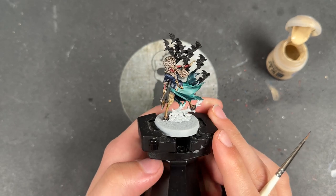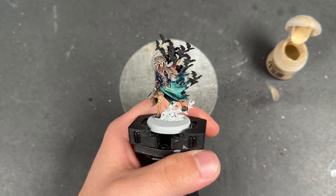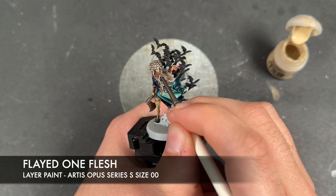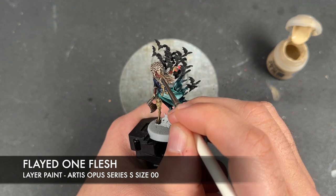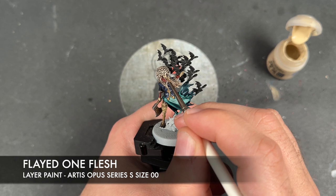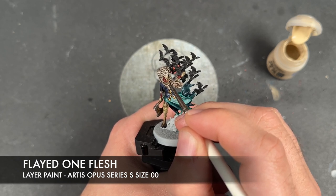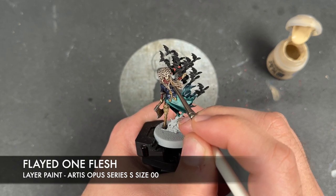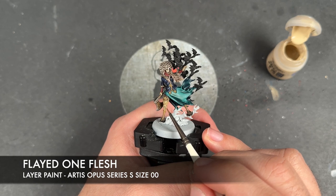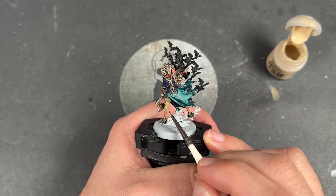With that done, Ivia Volga is now at what I would call a wargamer battle-ready standard — she's looking pretty cool. However, we're not going to leave her there; now we're going to take it to the next level by adding highlights. The first highlight we're going to add is Flayed One Flesh, which we're going to use to highlight all of her skin. We start on the face and also do this on the legs, picking out the edges of all of the muscles.